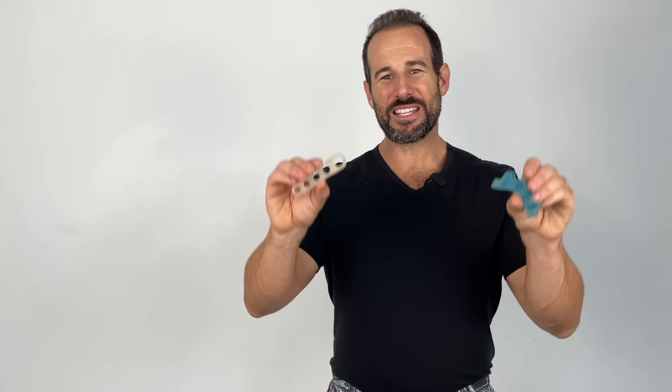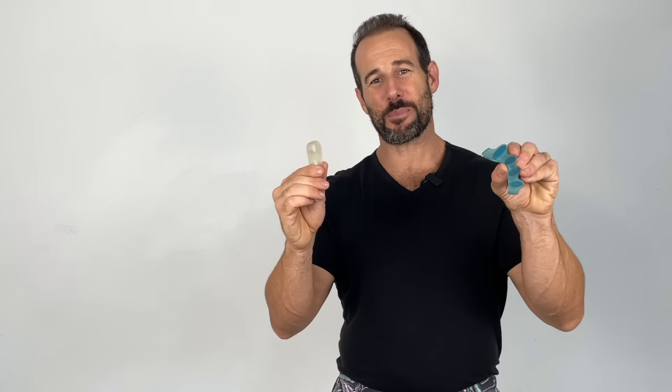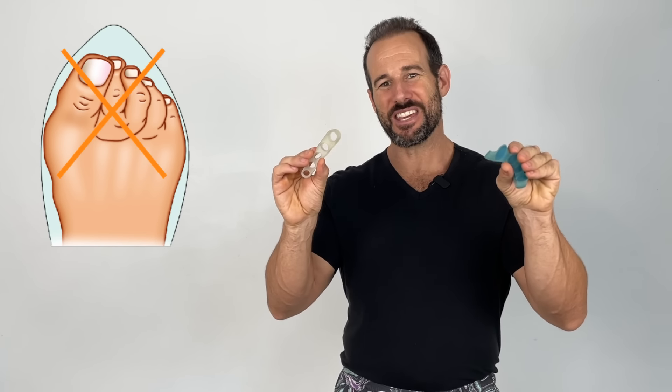In my clinical practice, I've found that basic toe separators like these are a fantastic tool for helping people to restore normal structure and function to their feet. And you don't have to have overt signs of dysfunction to benefit, because anybody who grew up wearing rigid shoes with a narrow toe box can benefit from this inexpensive tool. Let's jump into the four different styles and see which is best for you.